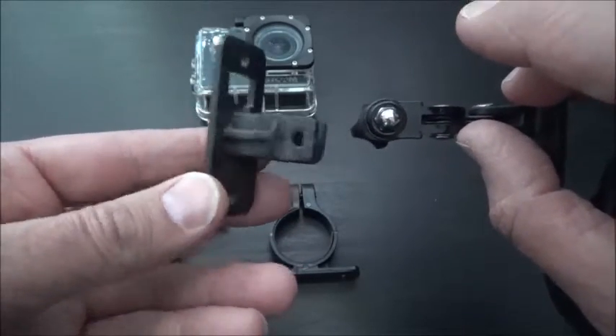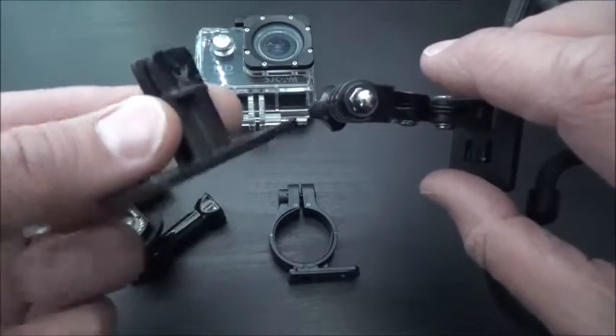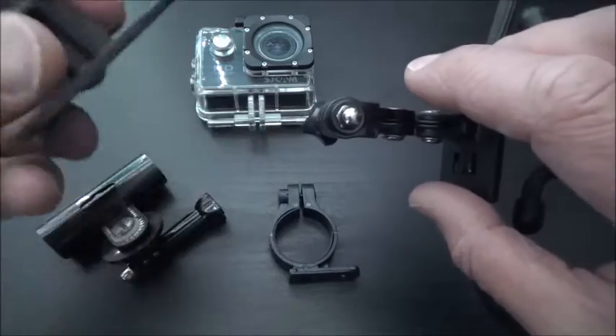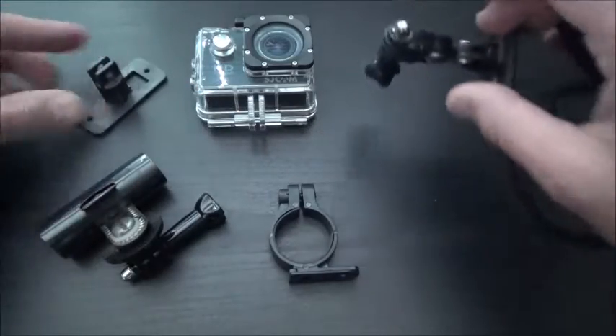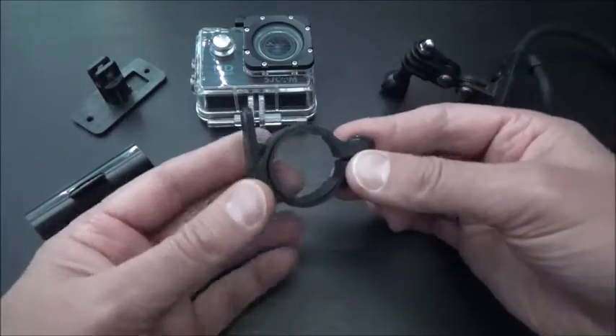That could be attached to a fence or something permanently, and then you can just click this mount in and bolt it in and angle it towards a nesting box or something like that. That took me about five minutes just to file it down and drill a hole through, and you never know, I might find a use for that.